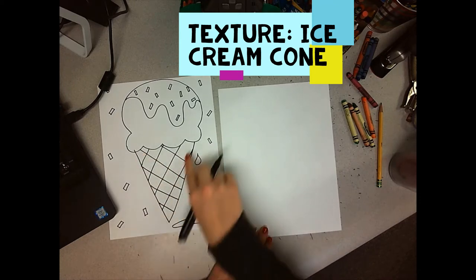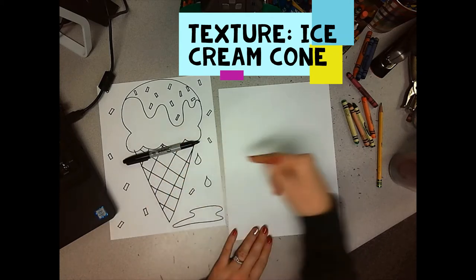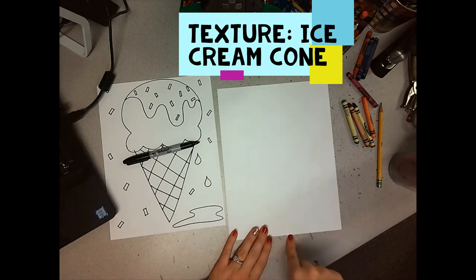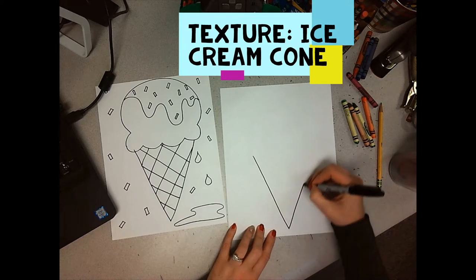So we're going to start with the V for the cone, and it's going to be on the bottom of the page. So if you find the middle, it's going to be the bottom. We are going to make a V.